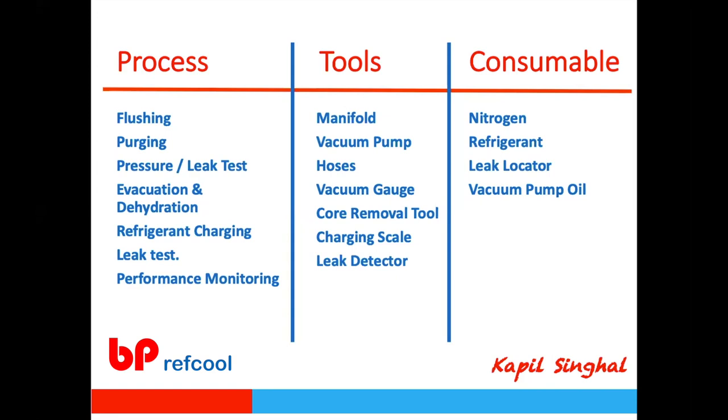We're going to talk briefly about flushing — when there is a compressor burnout, or if moisture or water has gone inside the system and you're doing a rework, you need to flush the internal lines. We'll also talk about purging to remove flush material and solid particles, then pressure and leak testing to ensure the system is intact, then vacuuming and dehydration, refrigerant charging, leak testing, and performance monitoring.